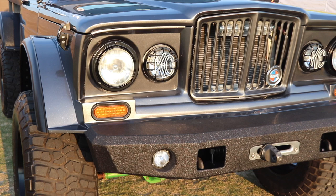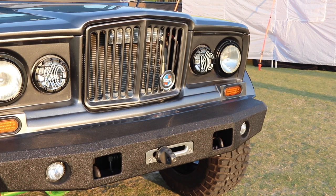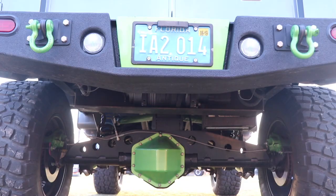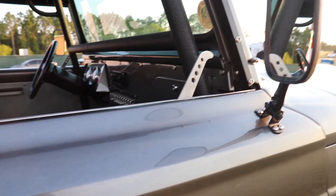This is a customer's Jeep — he doesn't mind me showing it off at all. The bumpers we fabricated: we just laid out a design, took it to a local metal shop and had them cut it, and we welded them all together. We have Mile Marker hydraulic winches front and rear mounted inside the bumper.